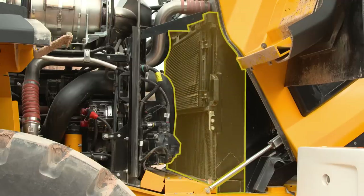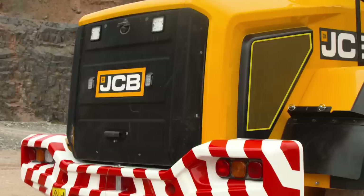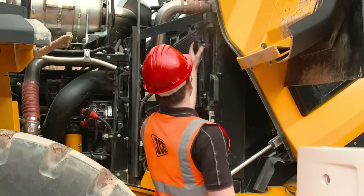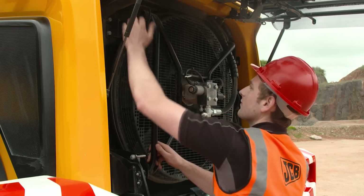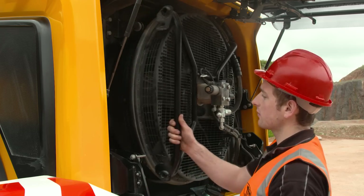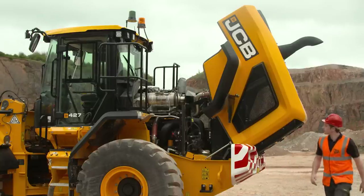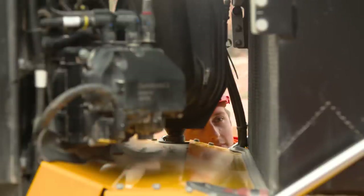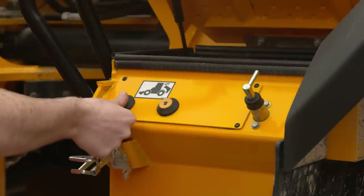The cooling packs are stacked together at the rear of the machine for ease of access. The mesh on the engine cover prevents larger particles being drawn into the cooling packs. It's good practice to regularly inspect the cooling packs to ensure the fins are not plugged and are free from damage. This optional swing-out fan at the rear provides further access to the cooling packs for particularly dusty applications. Once the relevant checks are complete, ensure no one is working in the engine bay and all tools have been removed before reinserting the isolator key and lowering the engine cover.